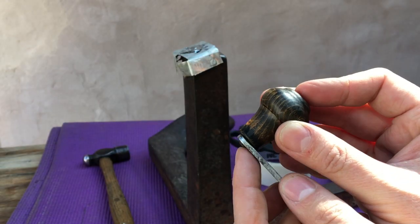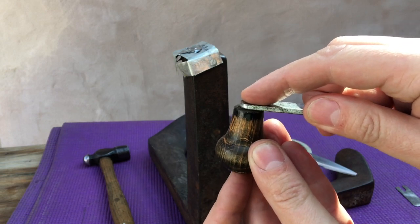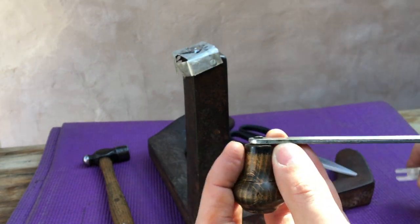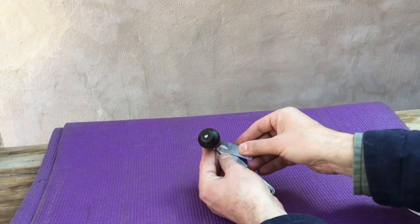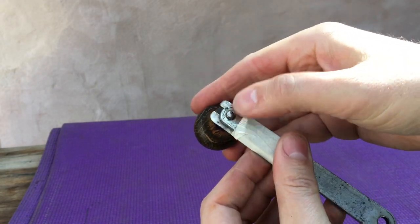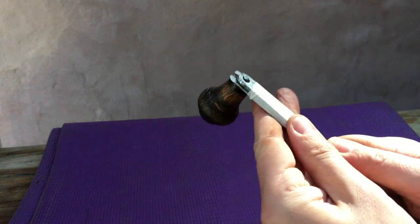The idea is to re-rivet this — to peen it over so this becomes tight again. But what we don't want to do is pull this wooden handle in so tightly that it doesn't turn. So we need to put a spacer in first. Now you can see we've got that spacer in nice and tight, so when we tighten this up and peen this over, it will be very tight. Then we'll take the spacer out and the handle should be turning freely with no problem. So the next thing is let's set up the anvil.